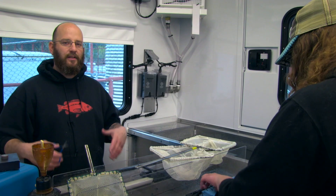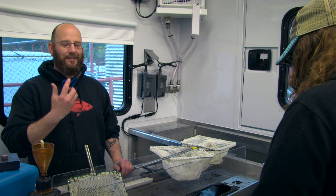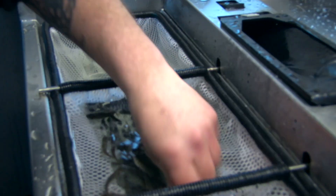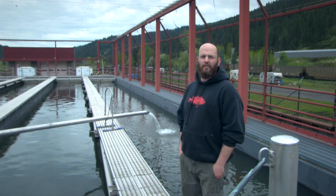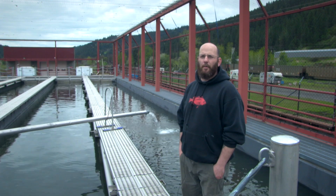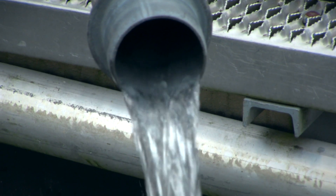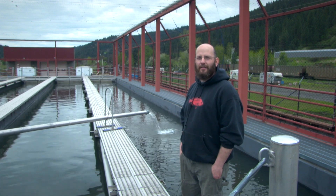Obviously the automated lines are way more efficient than everybody using a pair of scissors. We do sedate the fish with MS-222 so that the manual clippers can handle them — otherwise it puts a little more stress on the fish and we don't want that. Once the fish have been processed and had good adipose fin clips or coated wire tags applied, they get moved along through irrigation pipe out of the back of the trailers to the appropriate raceway where they're designated. They stay there until they are released the following spring.